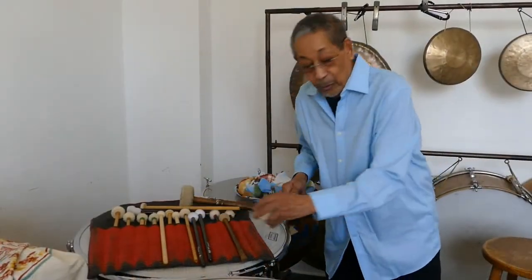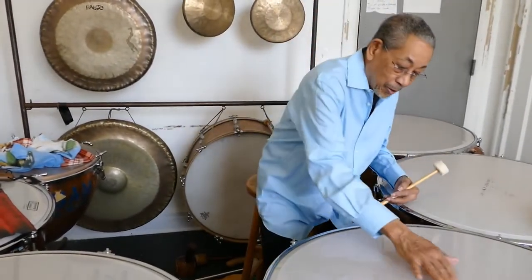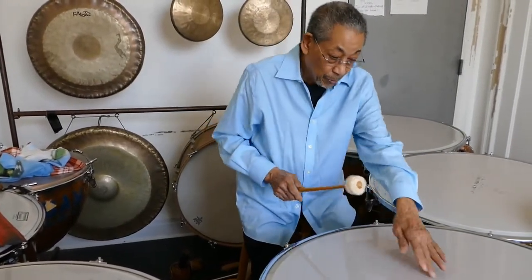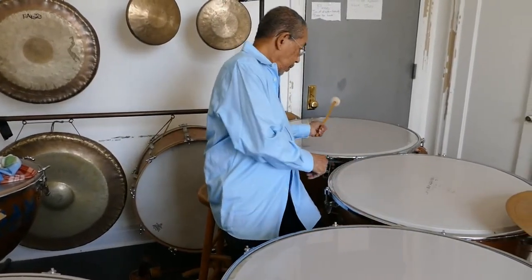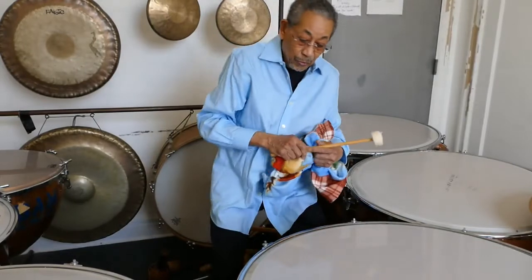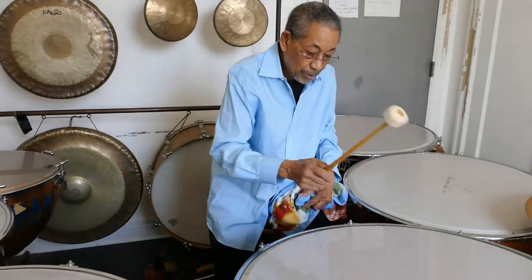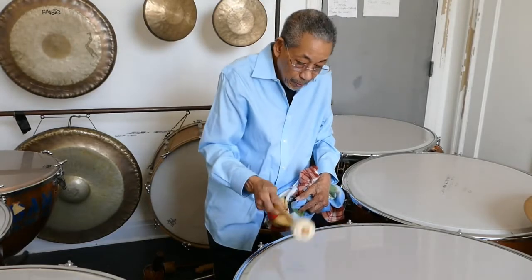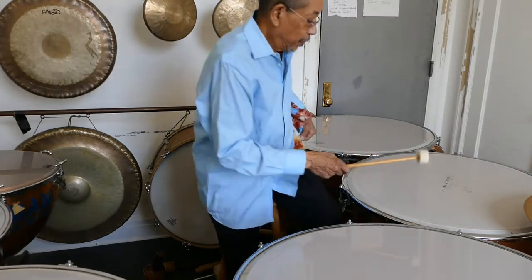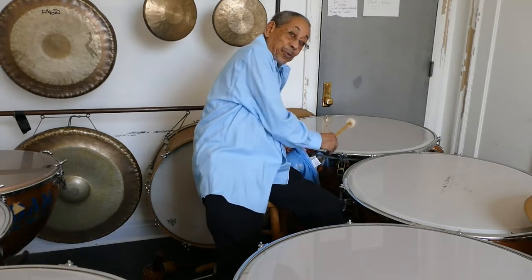There's a place where you hit a timpani, and there's a place where you do not hit the timpani. The center of a large head is what they call the node, because all the vibrations travel towards the center — so that note is going to be a dead spot. No matter what, if you hit that drum right in this area here, away from the rim, you get not a dead hit but a resonant tone. You don't hit that center note, ever — because even there you're going to get an indefinite pitch.